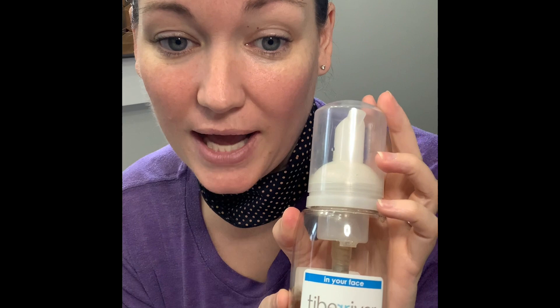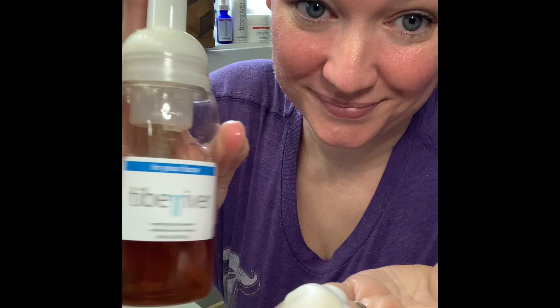Before you apply the Sunny and Char, you're going to wash your face with a cleanser of your choice. I use the In Your Face Foaming Cleanser.